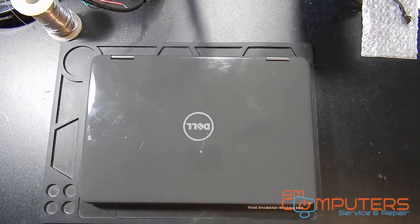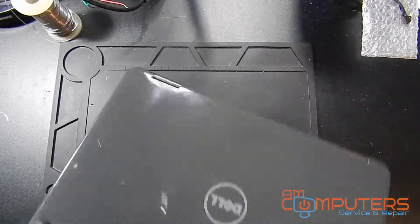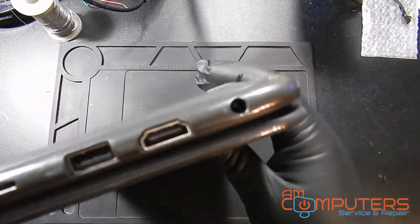Hey everyone, thanks for checking out this video. What we have here is a Dell Inspiron 11 3000 series with a busted jack.